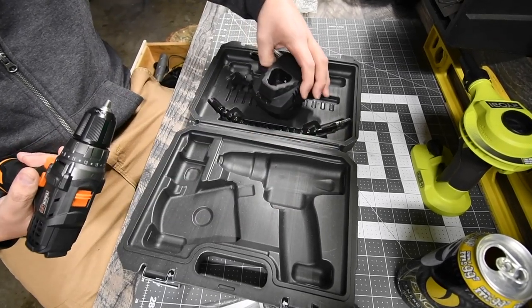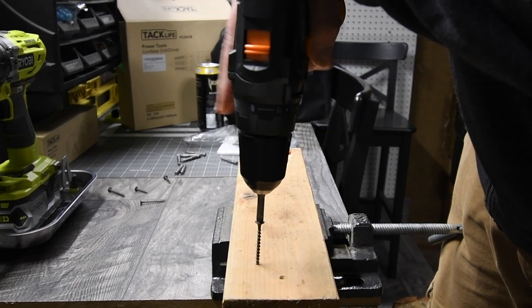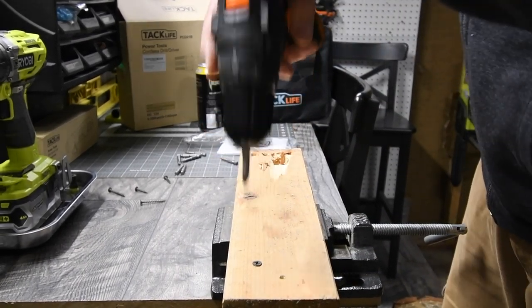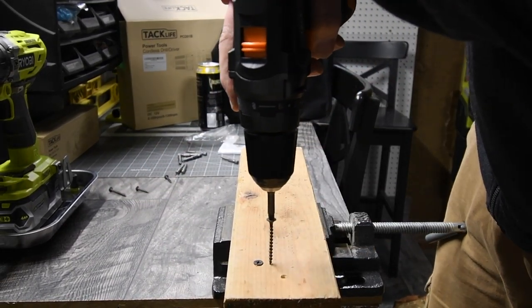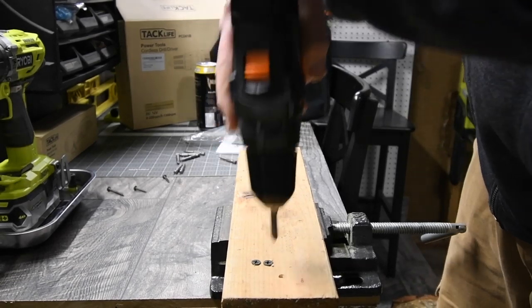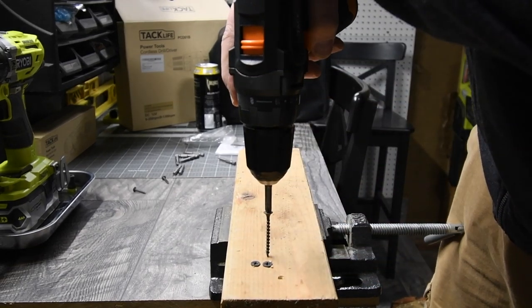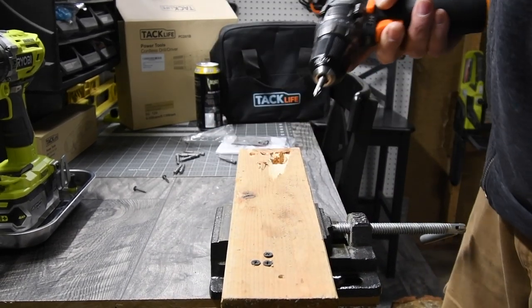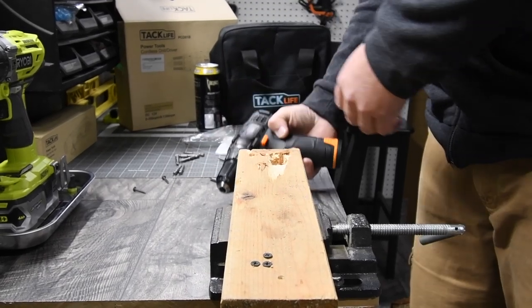Let's do a couple of screws on the four-by-four. It does screws very easily — no problem at all. Let's drill some holes.